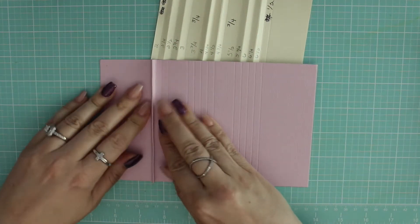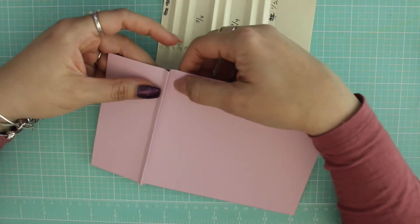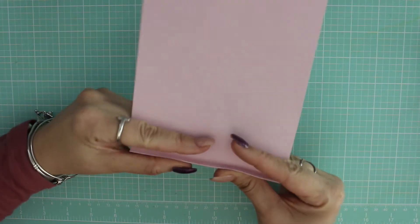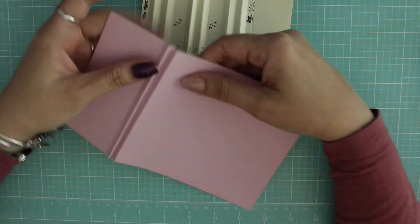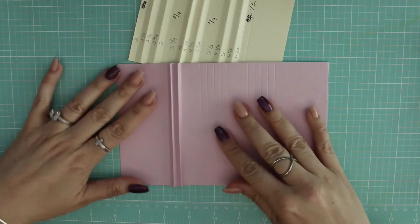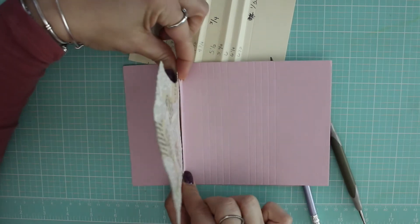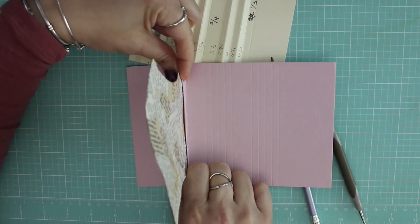Now we have our first peak. We have to make another peak — this one comes up. Now we have our first peak right there, so now we can stick this page in like that. You can see where you have your three quarter inch space here and then these score lines are here to make your hills and valleys.